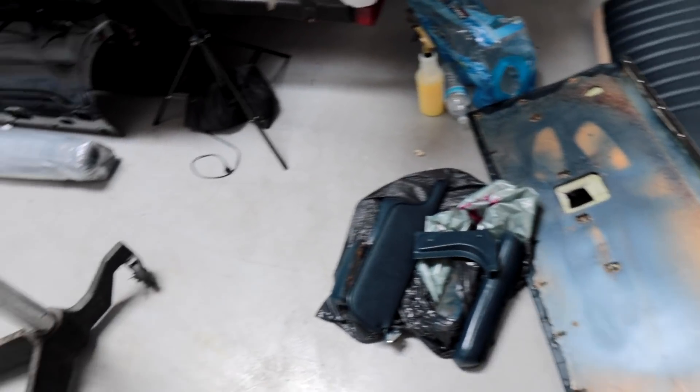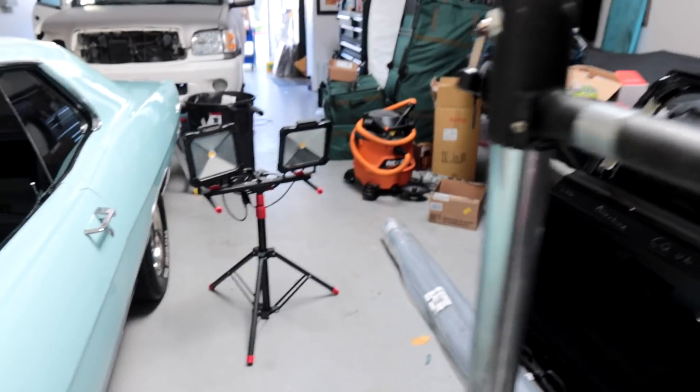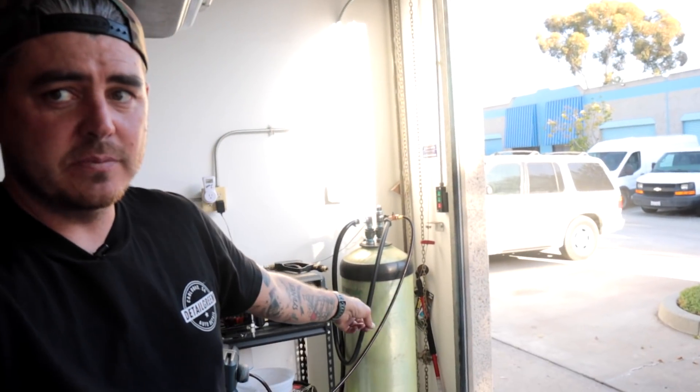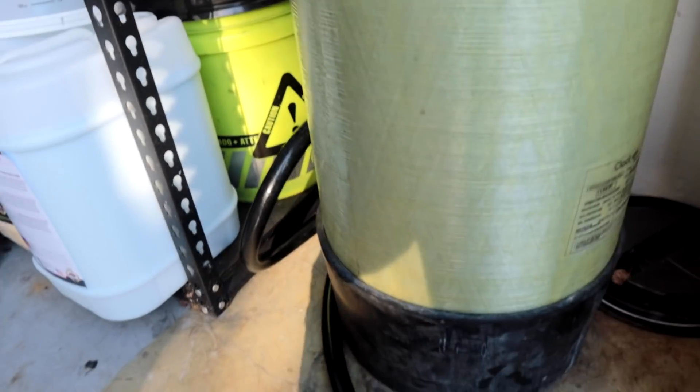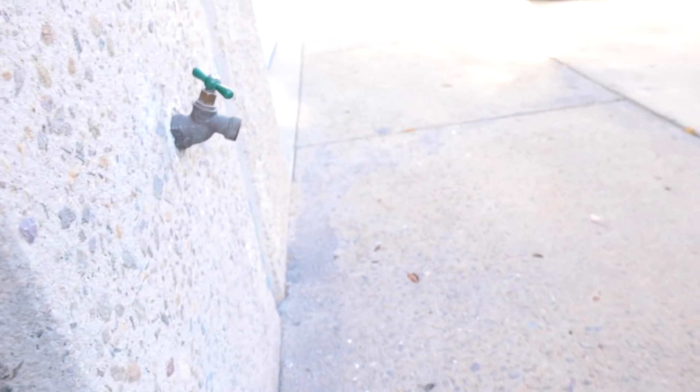Let's go up to the roll-up door at my shop — that's where I have my tank. I apologize, my shop is a mess right now. I've got my boat back here that I'm selling, junk everywhere, the Sequoia that I'm currently wrapping, and my Fairlane is finally getting its new interior so there are interior pieces all over the place. Here is my deionized water filter tank — I've got a water hose here that I hook up to the spigot right in front of my shop.